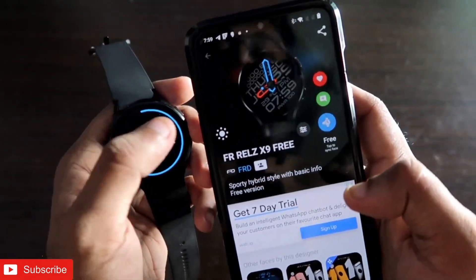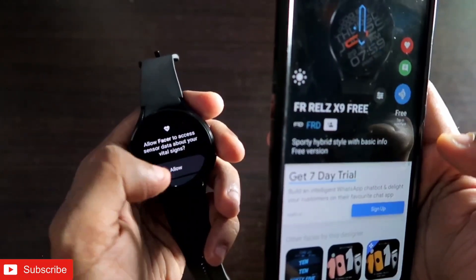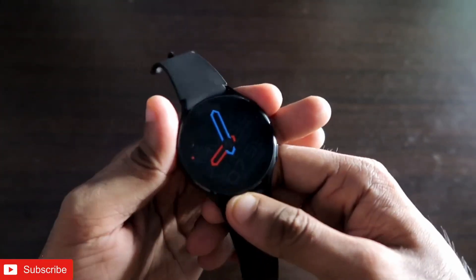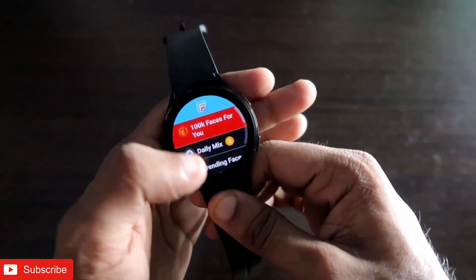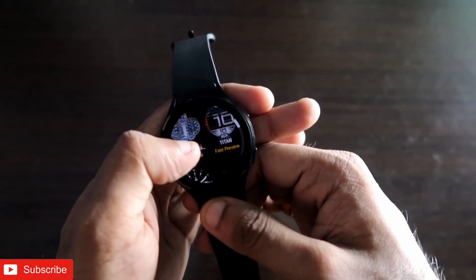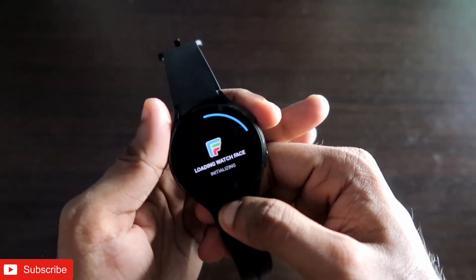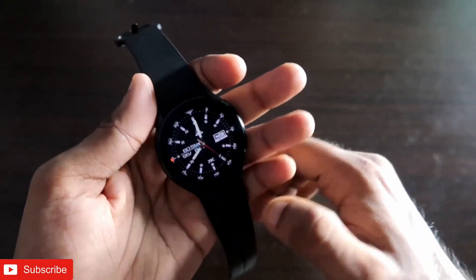The first time you set a watch face, it will ask for some permissions — grant those, and the watch face will be applied to your Galaxy Watch 4. The always-on display also looks really beautiful. You can also explore and set watch faces directly from the watch by going to your favorites or recently used watch faces and tapping one to set it automatically. Just make sure the Facer watch face is set as your active face on the watch.